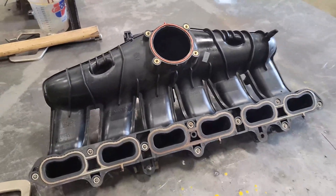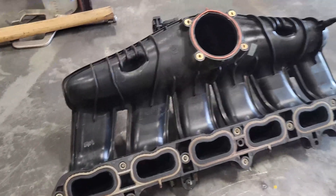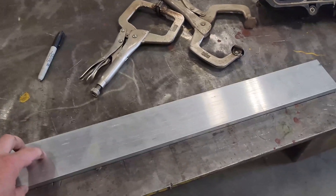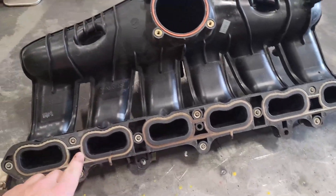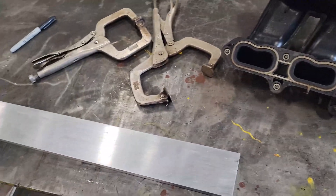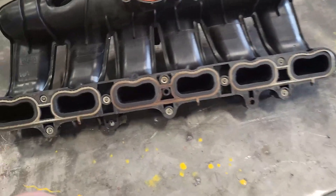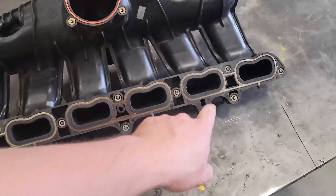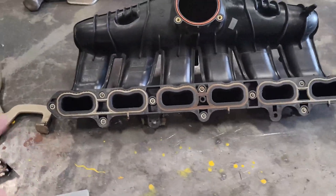Welcome back to the Vortec 4200 square body build. Today we're making a manifold flange because nobody makes an intake manifold flange for these — I was able to buy the exhaust one but not the intake one. I've got the intake here, cleaned it up, and I'm going to clamp a piece of half-inch by three-inch steel, about 32 inches long, to it and trace out the sides and bottom.